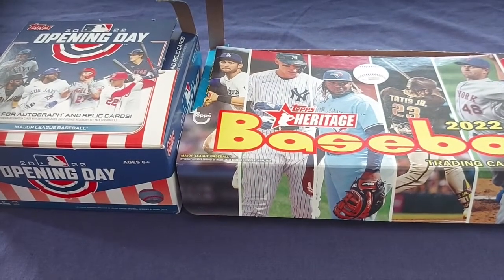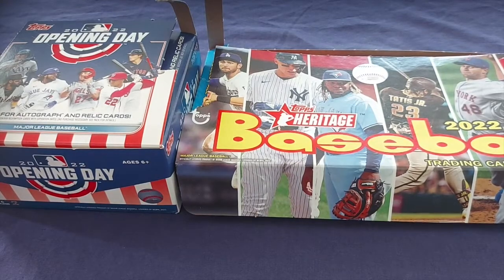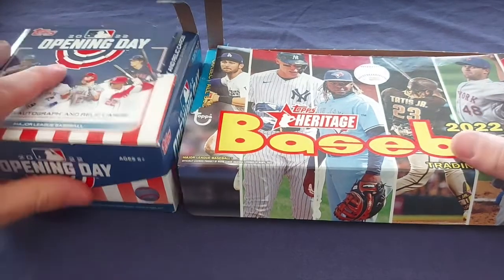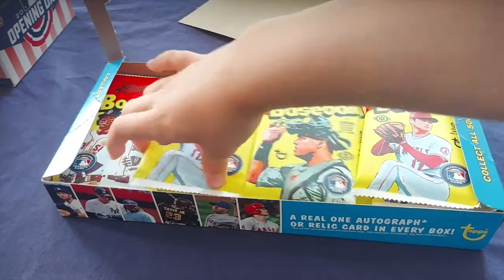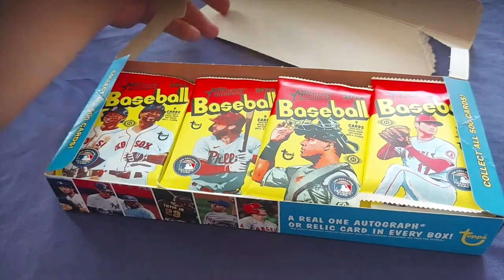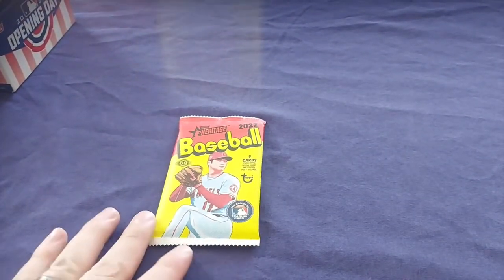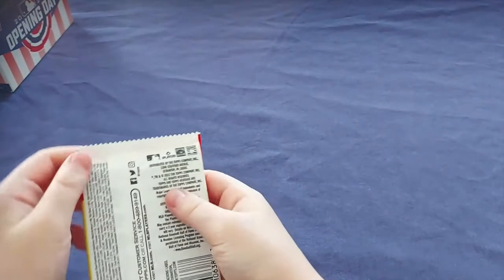Are you going to pick which pack we open, or are you going to open the pack? All right, pick one out. Which pack are you gonna get, buddy? Here it comes down this side. All right, come here. Open her up, try not to hit the camera or the table.